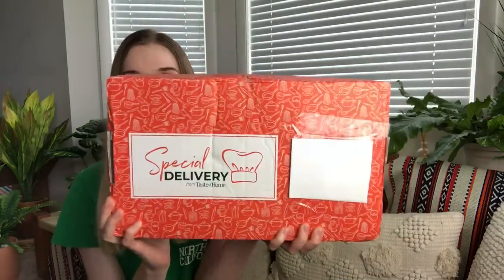Hey everyone! Welcome to my channel. Today I'm going to be unboxing the special delivery box from Taste of Home. This is a quarterly subscription from Taste of Home — I think they're a magazine, but they also have this quarterly subscription, which is $34.95 every quarter, so four times a year.